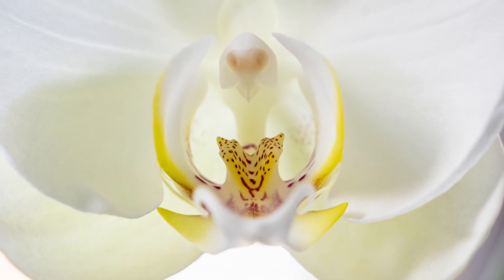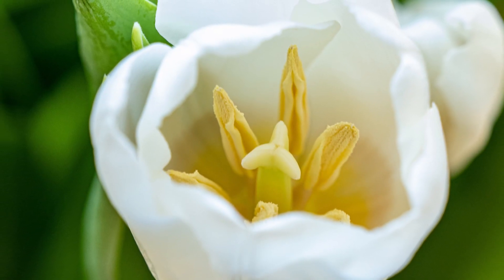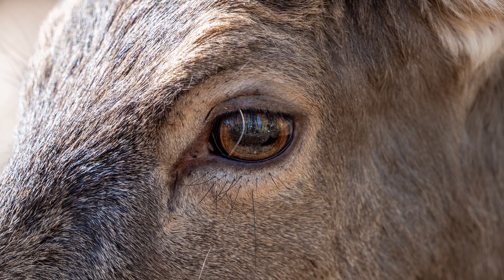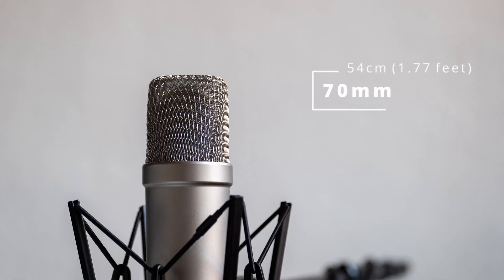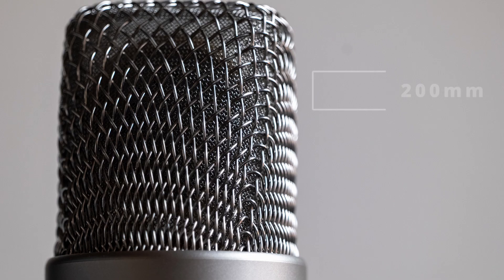Let's talk about the focus distances — this is something special on this lens. The closest focus distance you can achieve is 54 centimeters, and at 300mm it's 74 centimeters. It's super close. There is a high magnification of 0.5x. I shot this microphone in different focal lengths to demonstrate — the high magnification allows you to keep the subject big in the picture. That's a huge plus.